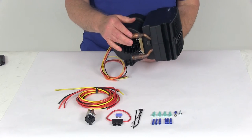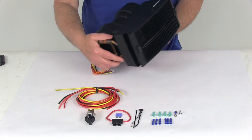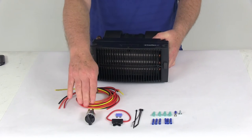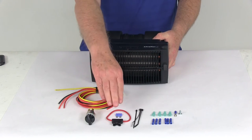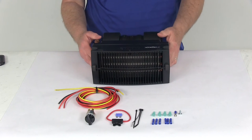It uses heat from your hot coolant in your vehicle's cooling system — you connect it right here. This kit includes everything shown here on the table: the heater itself, the three-way switch, the wiring, fuses, and all the hardware for installation, along with a nice set of detailed instructions.